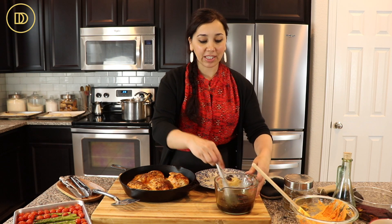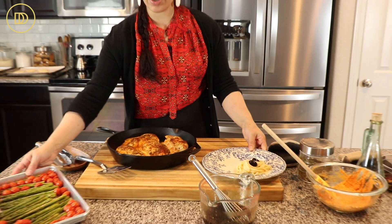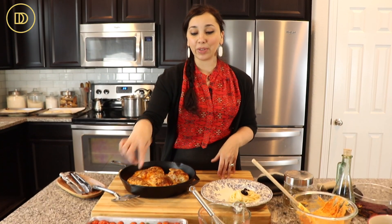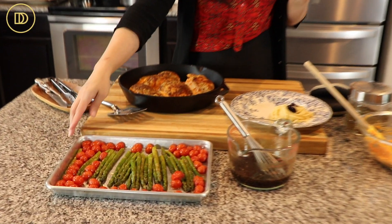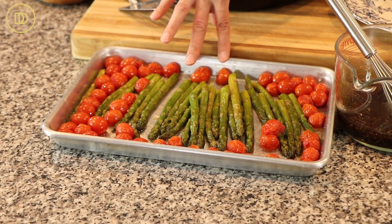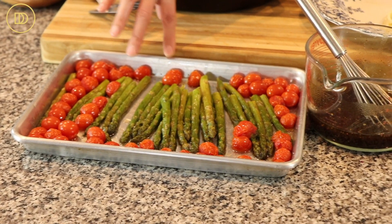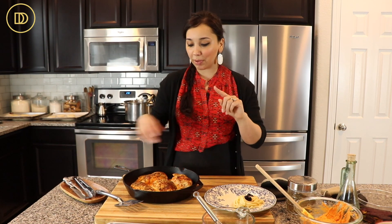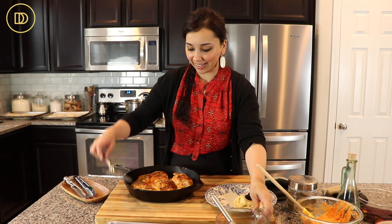My favorite way to serve this is with roasted asparagus and tomatoes. It comes together at the same time — it literally takes 15 to 20 minutes in the oven, the same time it takes for the chicken to be ready. It's just really fresh tasting and delicious. I've already done this recipe on this channel, so I'll link it in the card section up above. Now it's time to plate this.